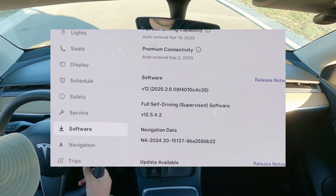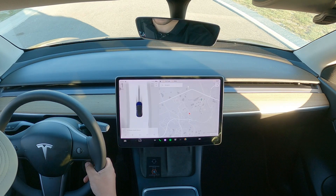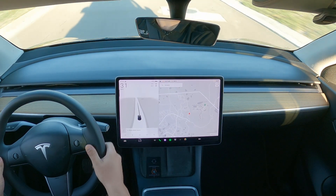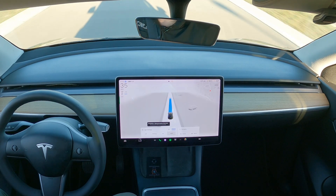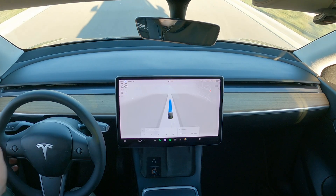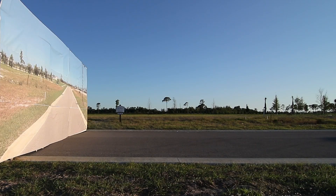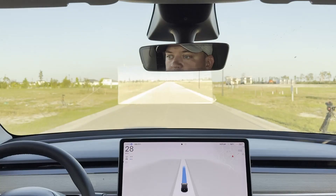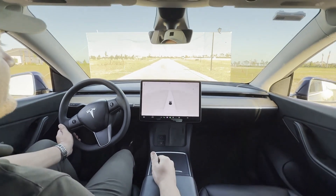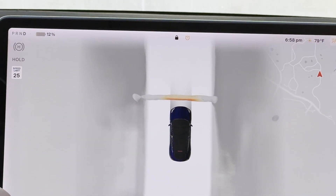Only when I'm barely touching it does it see the wall. Can you zoom in on the number? Make sure they can see what version. Bring it up to 40. Self-driving — not touching anything. The car does not see the wall... now it does, and that would have been too late.